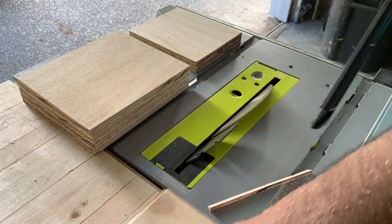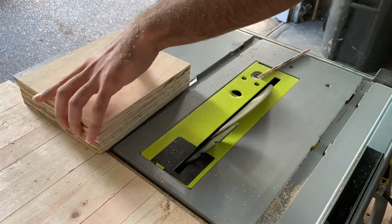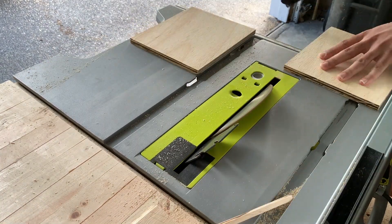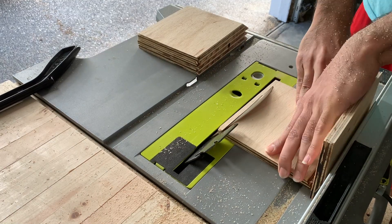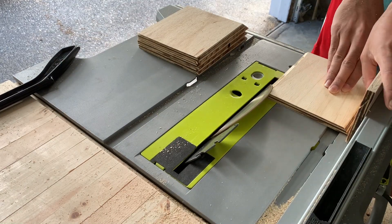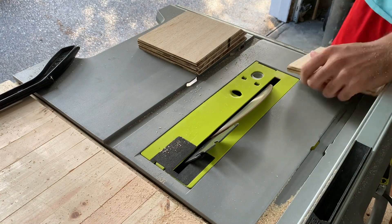I wanted to do something a little different instead of just regular butt joints, so I beveled all the edges at 45 degrees. This had the added benefit of maximizing the contact area between the panels, which increased the strength after I glued everything together.